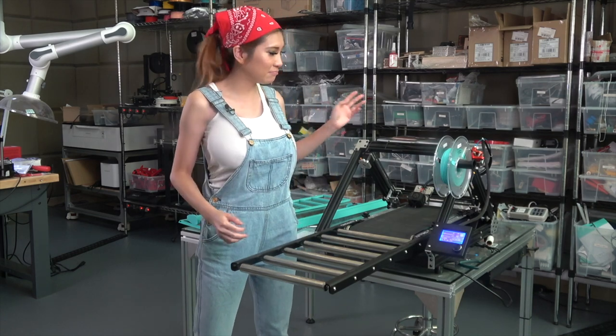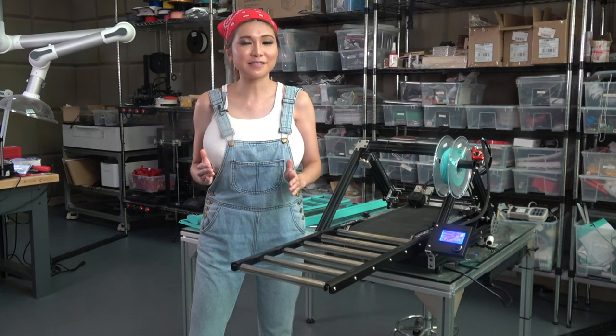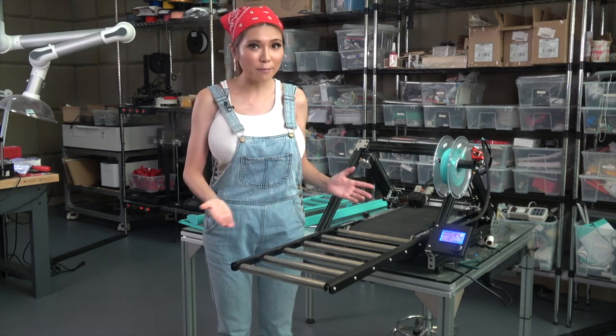I'm Naomi Wu and this is my 3D Premiere. It's an Inflinacy 3D printer, that means it's a combination of a 3D printer and a conveyor belt.